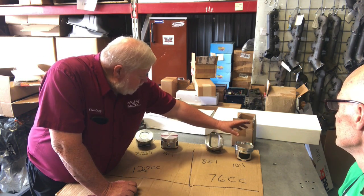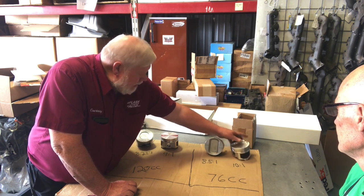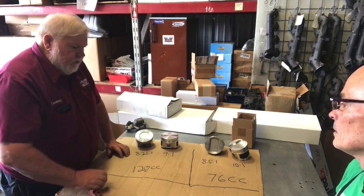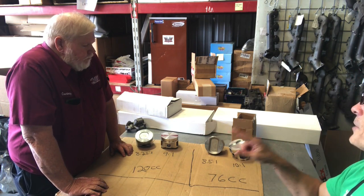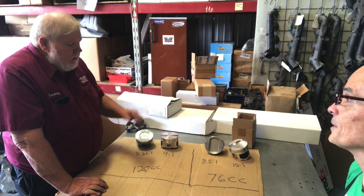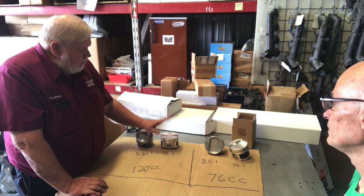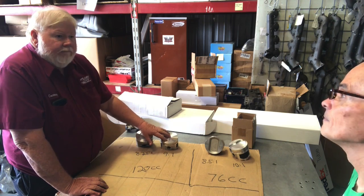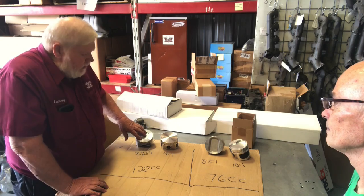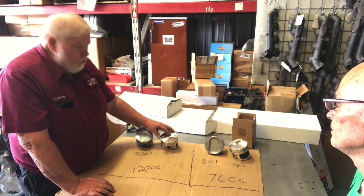The forged 10:1 piston has valve reliefs in it - that's the main difference. When you try to mix and match, like with a 76cc chamber and a different piston - that's what we did in some of this dyno testing. We had a piston with valve reliefs in it, so it dropped the compression to comparable around 9.5:1, but we put small chamber heads on it and that gave us over 12:1 compression.